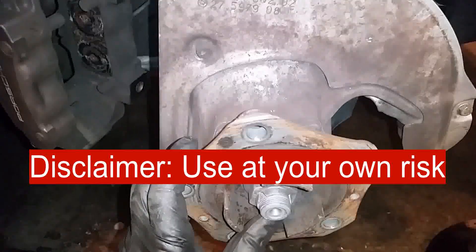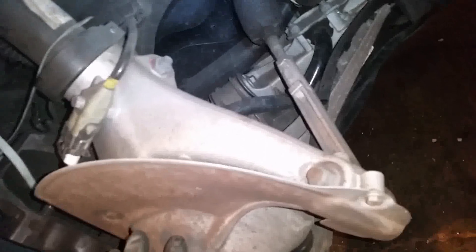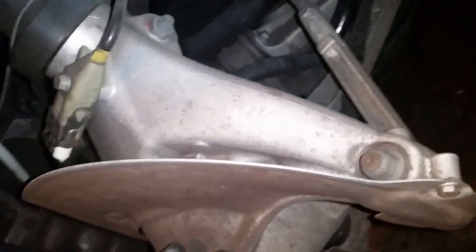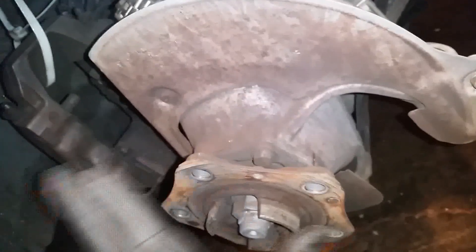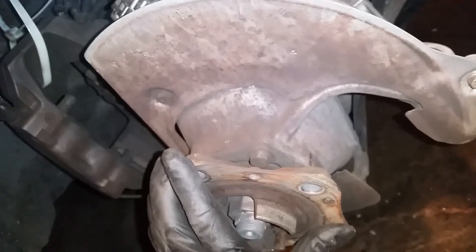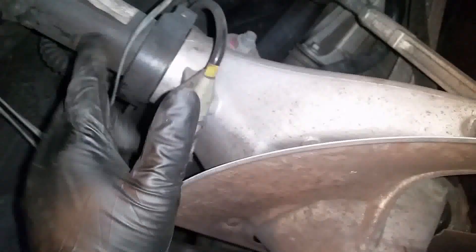This is how the suspension works. This is the wheel bearing and this is the wheel bearing carrier. Your wheel is installed here — basically your rotor is on top of this, your wheel is attached to it, and the wheel bearing carrier is connected to the strut here.